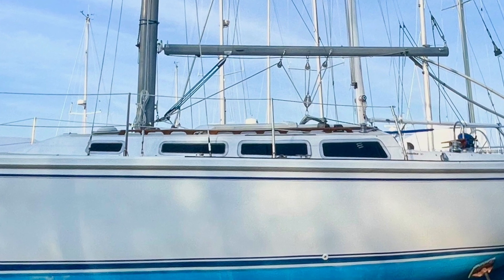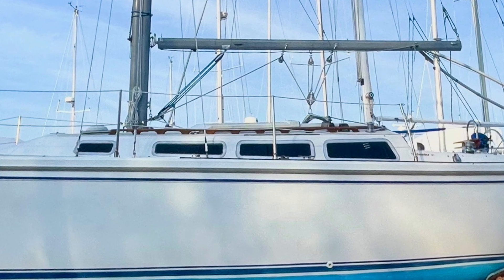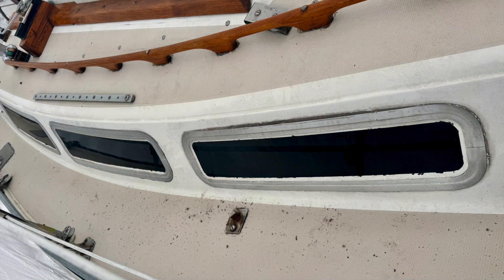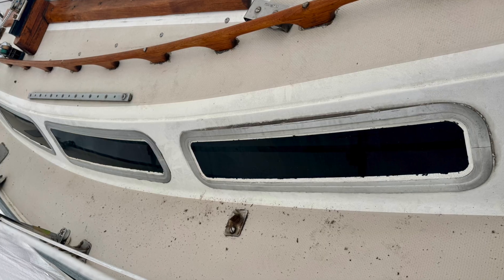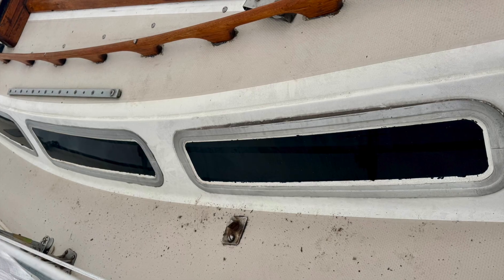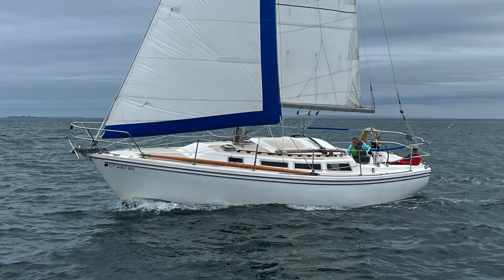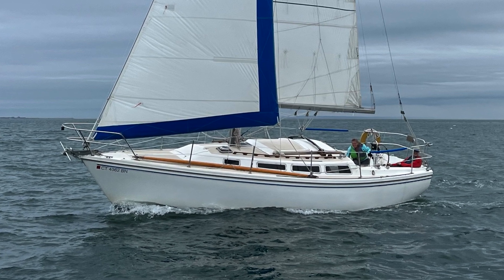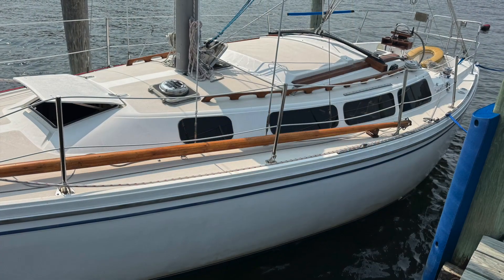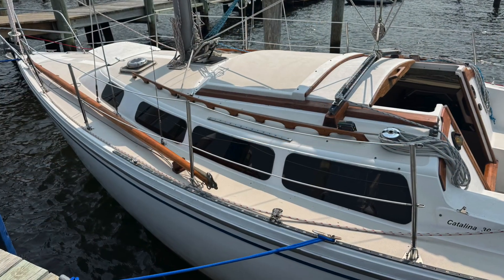I'm constantly fighting leaks around the original aluminum-framed windows on my 43-year-old sailboat. The interface between the glass and the frames and between the frames and the curved cabin top are notoriously difficult to seal well. Although I like the look of the vintage windows, I finally decided to try a different approach. In this video, I'll show how I made and installed these new frameless acrylic windows.